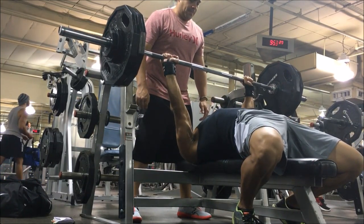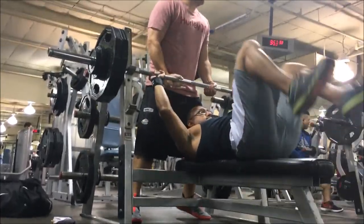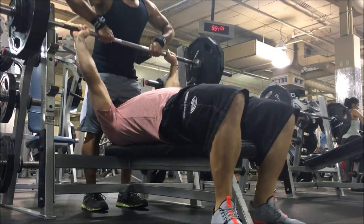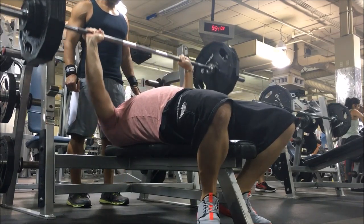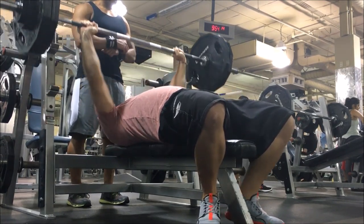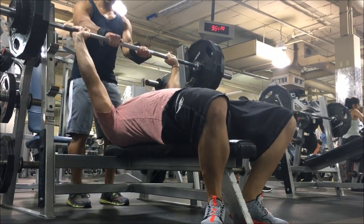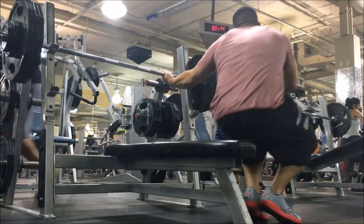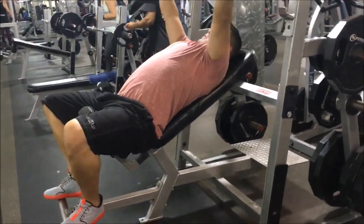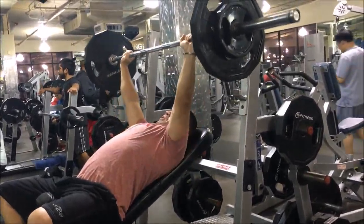We both began with flat bench press, going for three sets of six to seven. As you can see it's fairly easy for Enrique — we're working on getting his form right, learning to hit the same spot on his sternum every time. It's flying up fairly easily here. He wasn't hitting his chest and we're going to get into why and how we can make some adjustments.